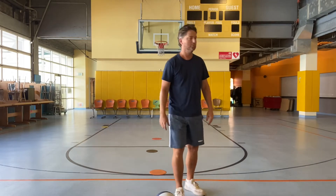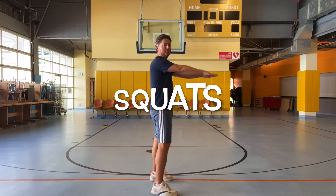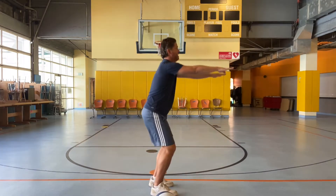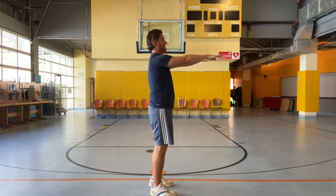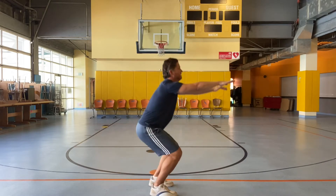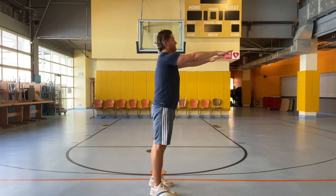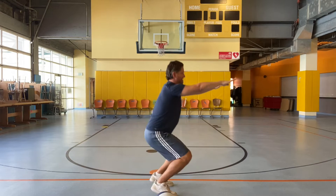We're going to do some squats. Remember squats? I'll show you from this angle — it's like you're sitting in a chair. Down and up, down, up. Three, four, five, six, seven, eight, nine, ten.